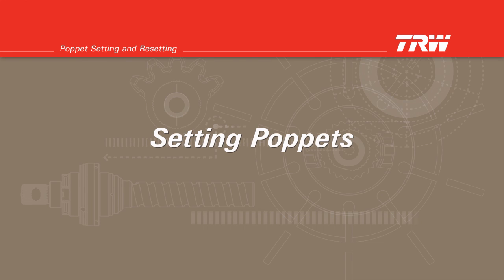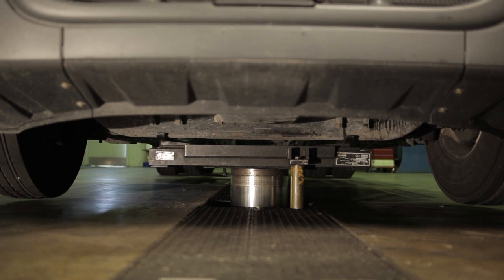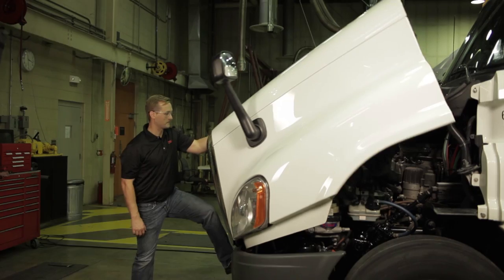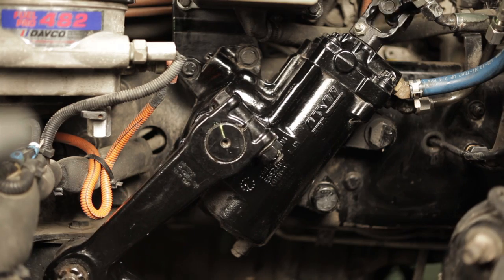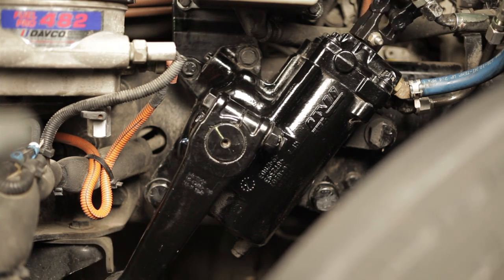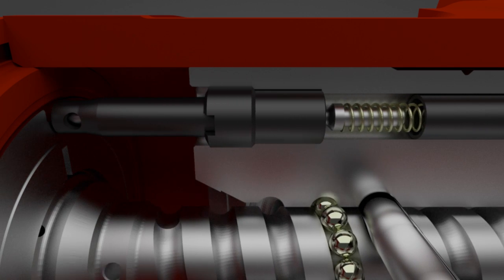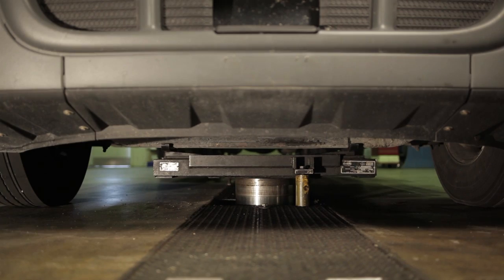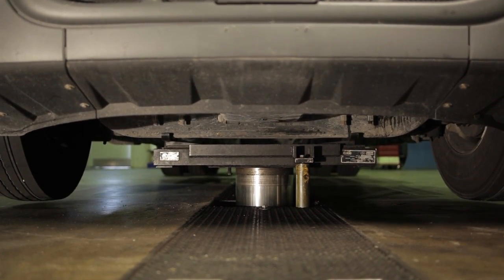Setting poppets — TAS, THP, and PCF series steering gears. Set the parking brake on the vehicle and block the rear wheels. Raise the front end off the ground. Take the vehicle out of gear and put it into neutral position. Raise the hood and place a drip pan under the steering gear to catch the oil. When a TRW steering gear is manufactured, both poppet seats are in their fully extended position. With the poppets in the fully extended position, setting poppets on a new or remanufactured genuine TRW steering gear is simple. Set the axle stops to the required position and raise the front axle so that the weight of the vehicle is off of the front steer tires.